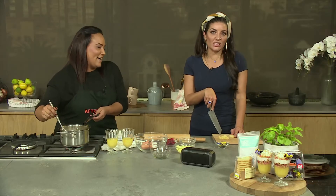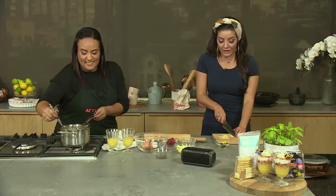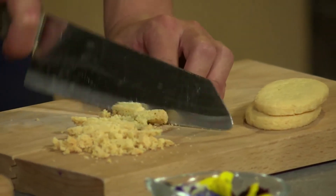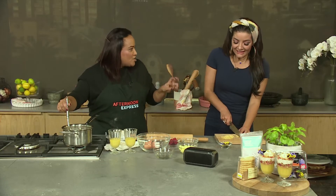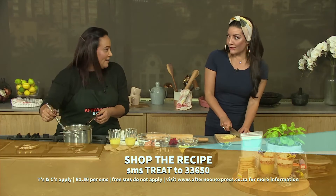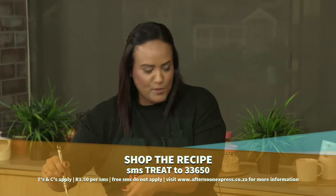Do yourself a favour — now that it's winter, go and get these Woolies coconut biscuits. They are delicious. One of my old Woolies favourites are those big brandy snaps — those are also amazing. The sugar and sweetness of that, and then tone down the sugar in your lemon meringue. Woolies also has meringue — I know, it's all kind of evil, but so good.